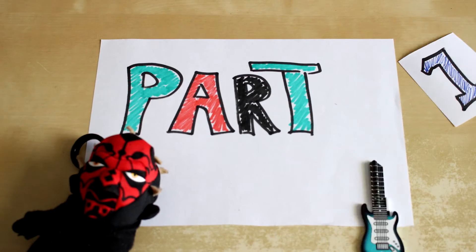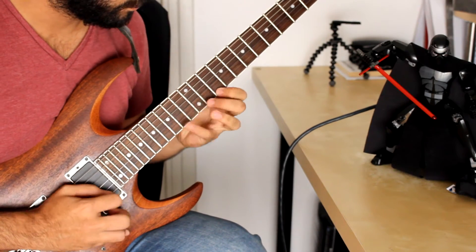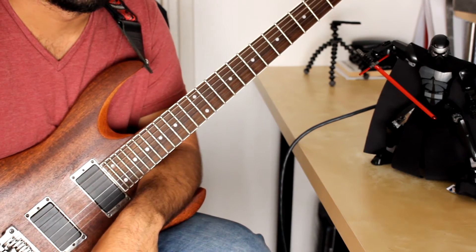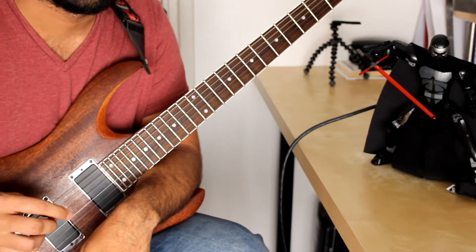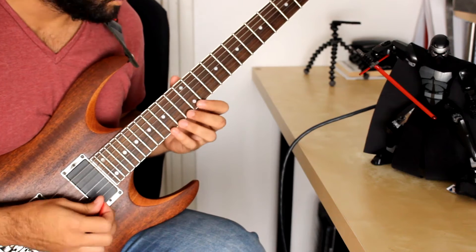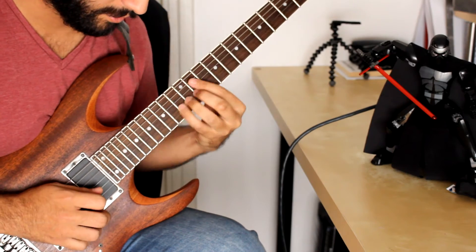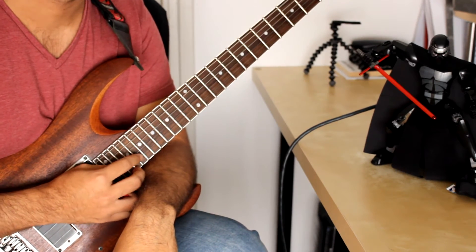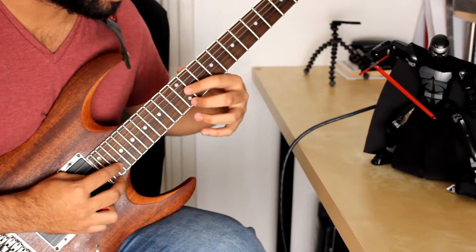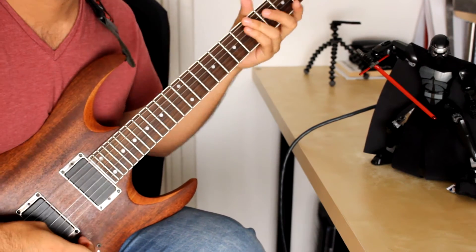Let's move to part one of the lick. Part one looks like this. Very simple. The lick itself is a string skipping lick. What this means is we're only going to be playing notes that are on the E string and on the G string, and we won't be playing any notes on the B string until the final last note to end the lick. So we'll just focus on these two strings, and the pattern will be a three note per string pattern.